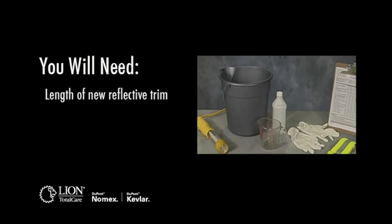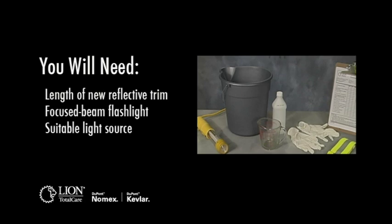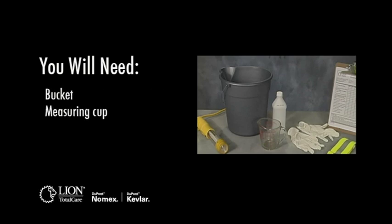You will also need a length of new reflective trim identical to the trim on the gear being inspected, a focused beam flashlight, a suitable light source such as a fluorescent trouble light, a bucket, a measuring cup, and isopropyl alcohol.